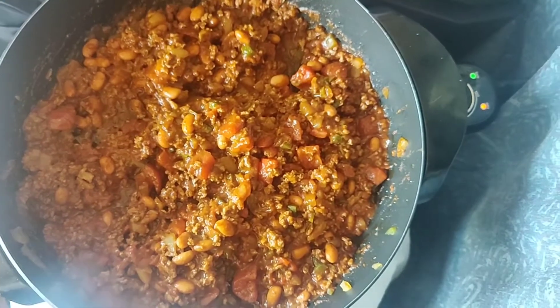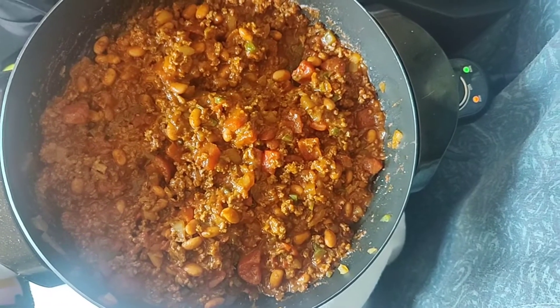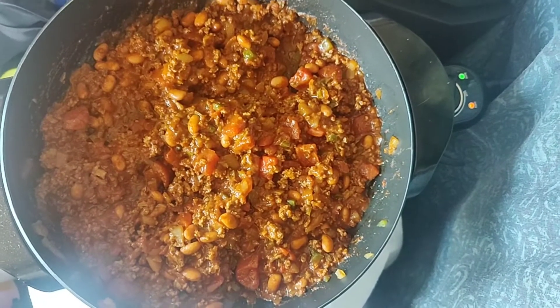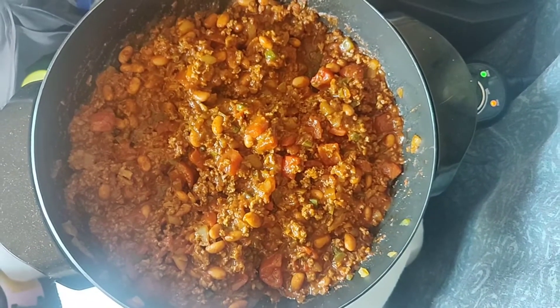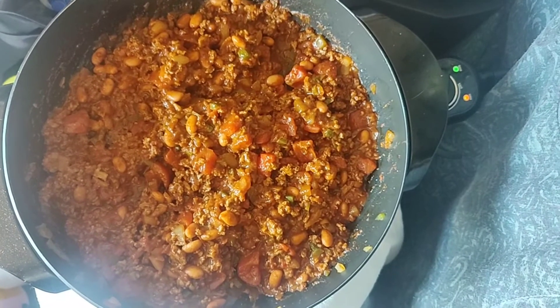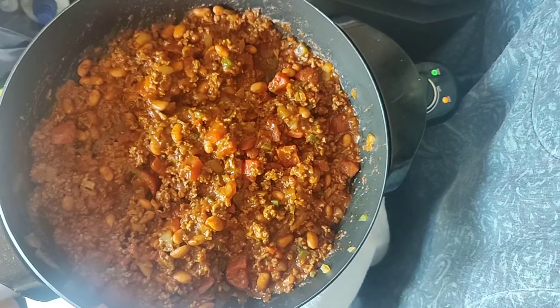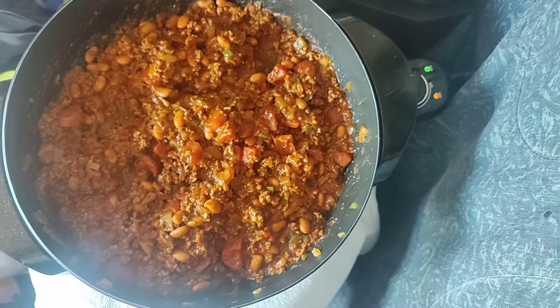So we're going to go ahead and put just a teeny bit of water in there and then we are just about done. We got some rice and we're going to put the chili over rice and have a few crackers with it — that is lunch, dinner, and dinner for the next couple of days. I don't like to eat the same thing two or three times in a row, so we'll put it in the freezer and take it out next week.